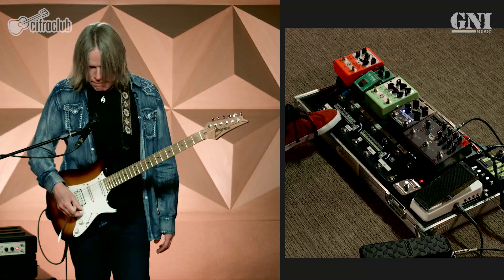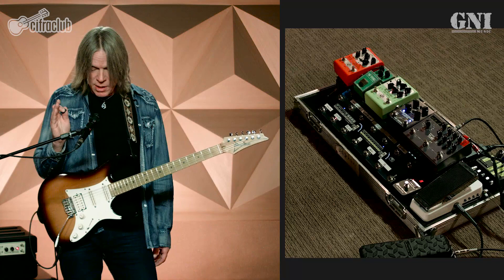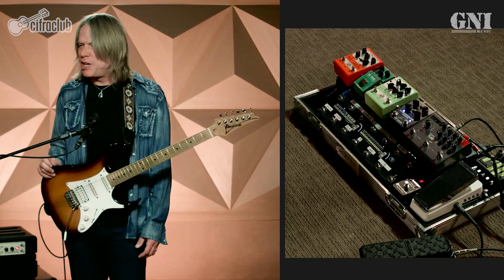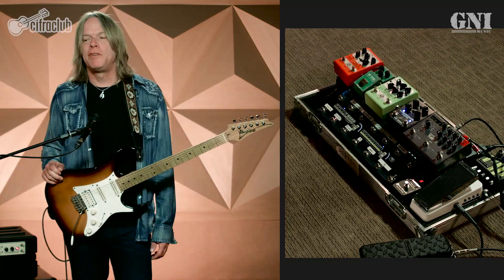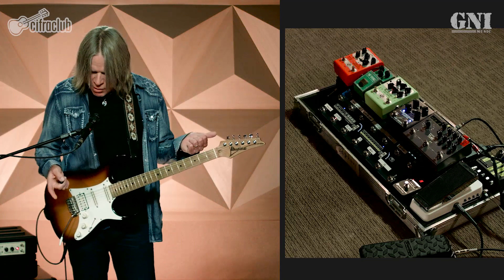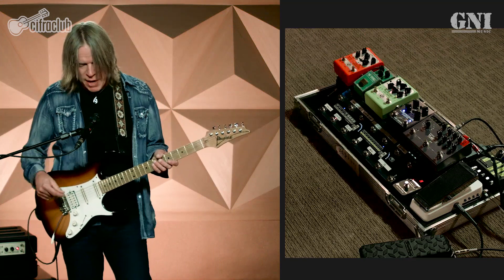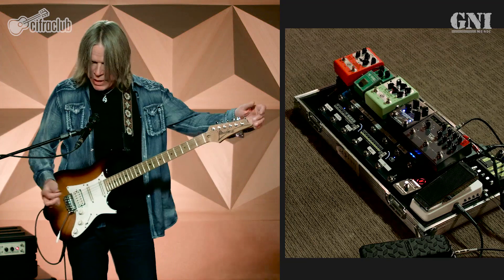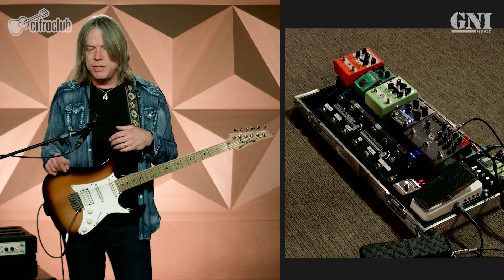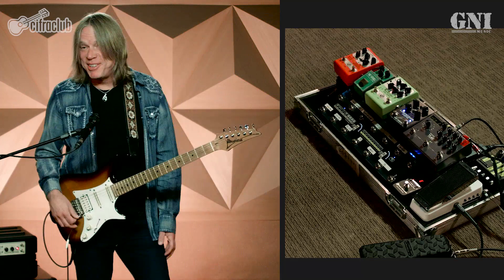I want to start off with the most important pedal on my pedal board, and that's my tuner. I hope you have a tuner — please use it. That's a really important thing about tone: tuning. If you're playing more than one note at a time, they need to be in tune. I use a Sonic Research Turbo Tuner, and it's the most accurate one I've found. I have a patch set up so I can hit a switch and the amp goes quiet.